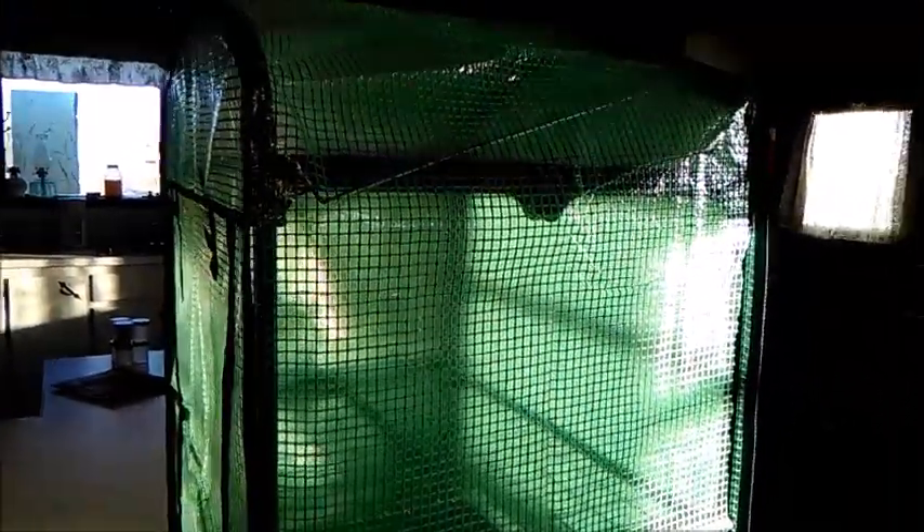We're gonna use this out in the barn. I'll probably start everything from the grow tower in it and then just move the whole shelf outside. We've been having trouble getting plants from the barn to the garden and having them survive, so I thought this might help.